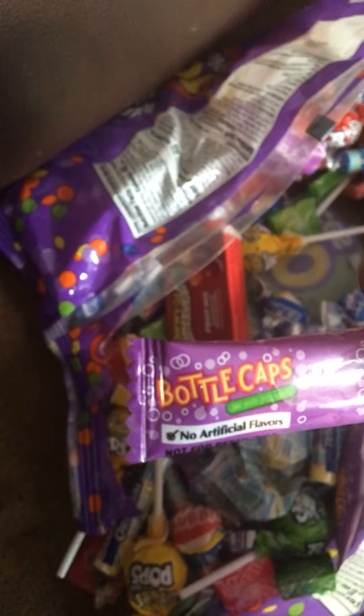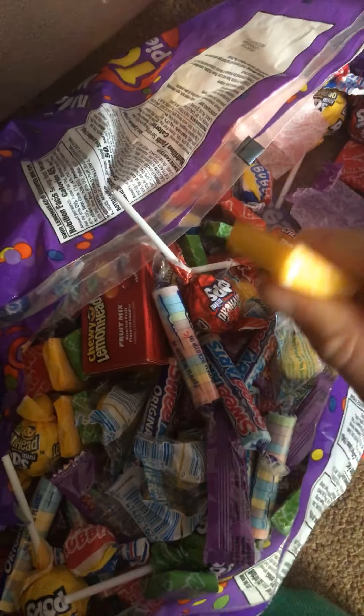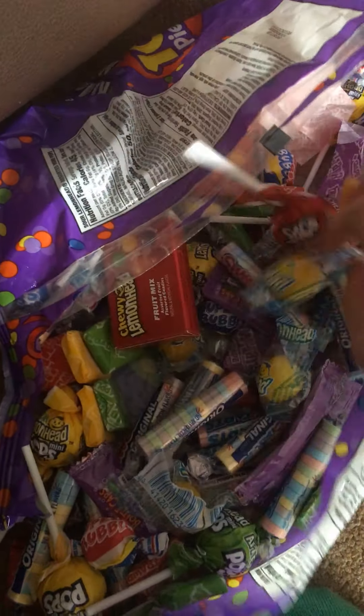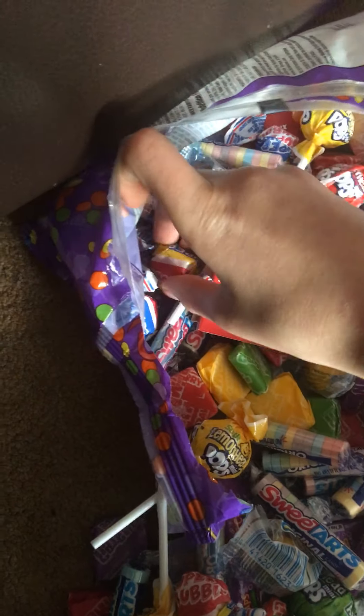Bottle Caps — they're actually really cool. They've got these shapes, you know. They're not sour, but I'm just looking for like a major sour sweet. Oh wow, so I'm going to try this one.